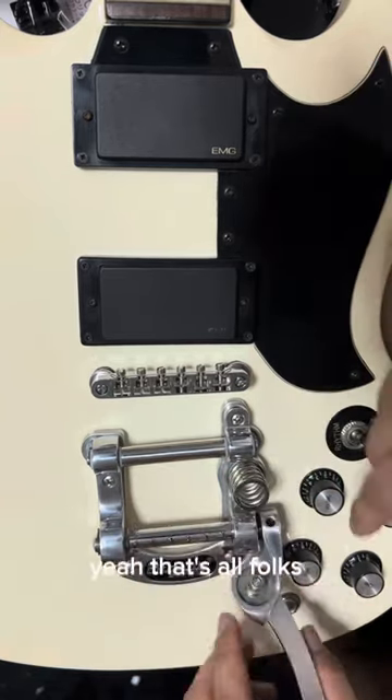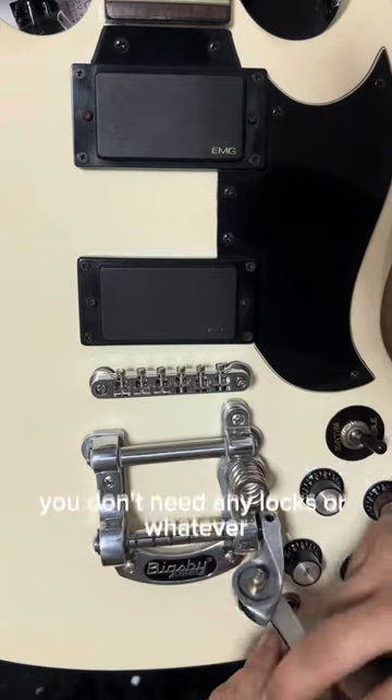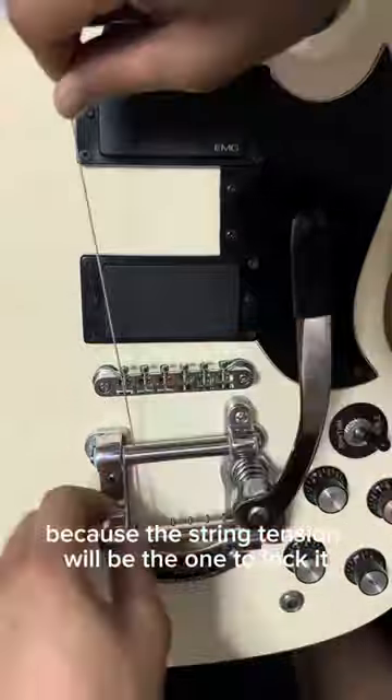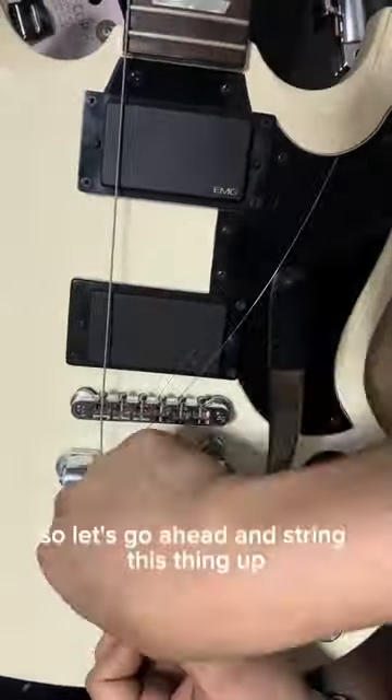That's all folks. You don't need any locks or whatever because the string tension will be the one to lock it. So let's go ahead and string this thing up.